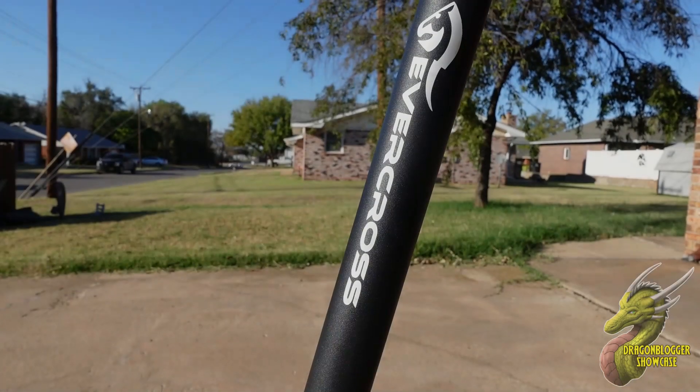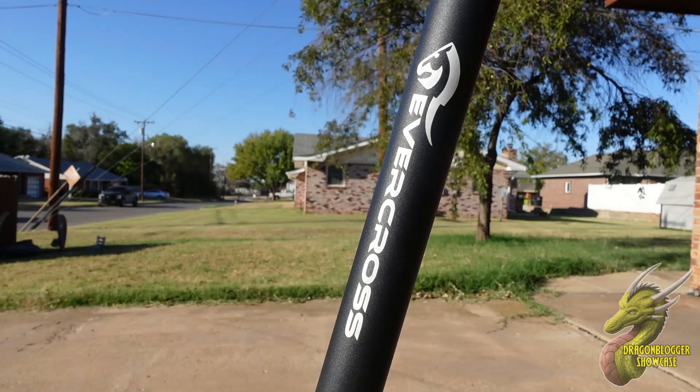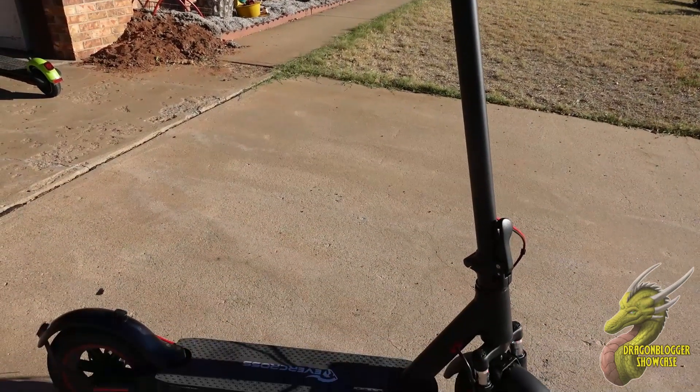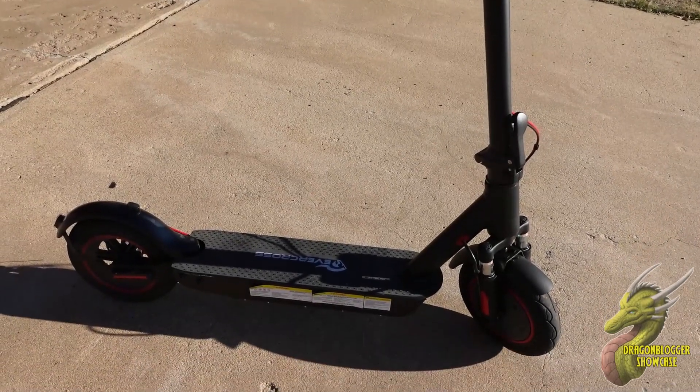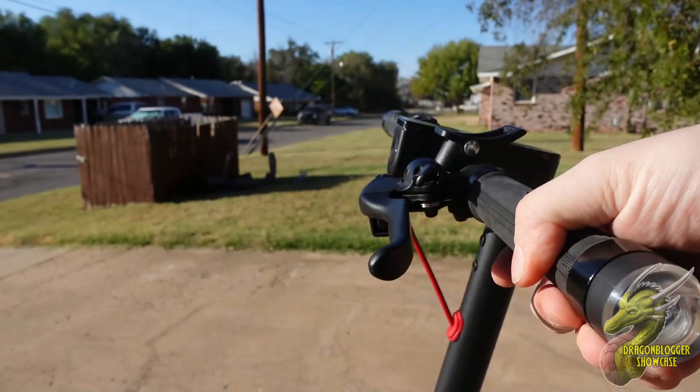Your DragonBlogger Nate here. Today we are going to be taking a look at this absolutely awesome electric scooter. This is the EV10K Pro by Evercross. I've reviewed Evercross products in the past before and they have not let me down. So let's jump right in and take a look at everything the EV10K Pro has to offer.